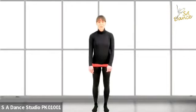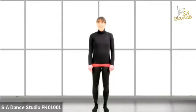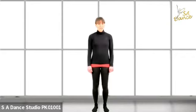Hello, my name is Aretha Marcus from SA Dance. Welcome to our contemporary dance tutorial.